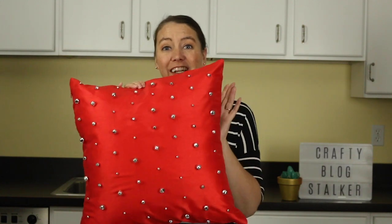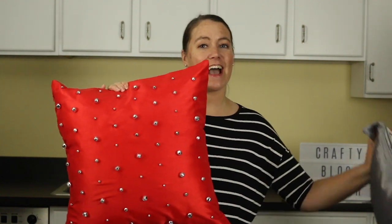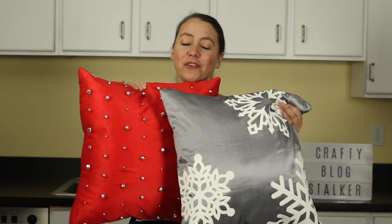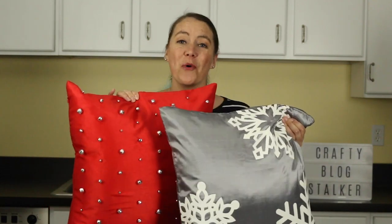If you want a good companion pillow to this, I have a fun snowflake pillow as well, and the two go together so well. I want to thank you guys for joining me today. While you're here, I would love for you to subscribe to my YouTube channel so you don't miss out on any of my upcoming tutorials. You can also always find me at my home base at thecraftyblogstalker.com.